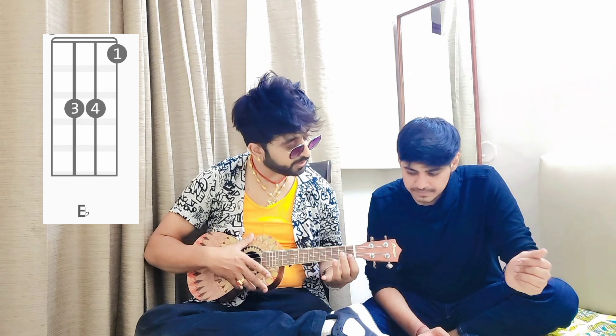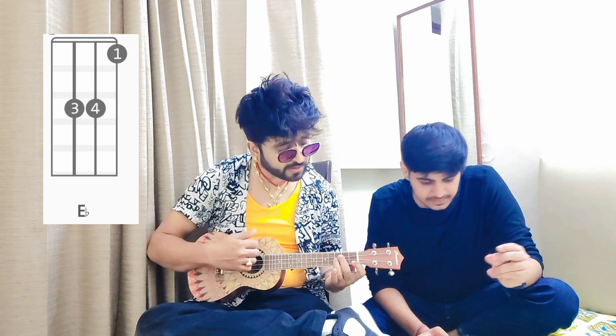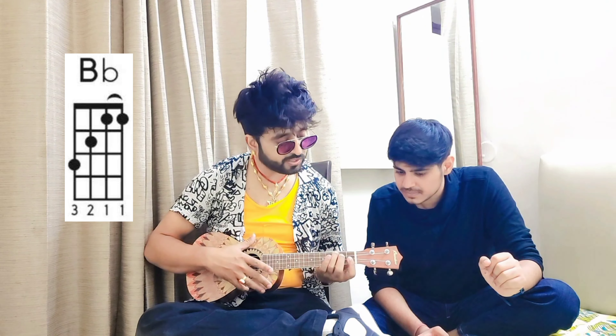And continue. I'll start with B chord. In B chord, you'll need to use E chord. And then F chord. Then again, Bb chord.